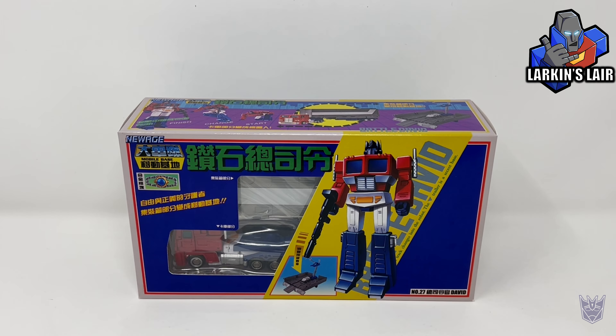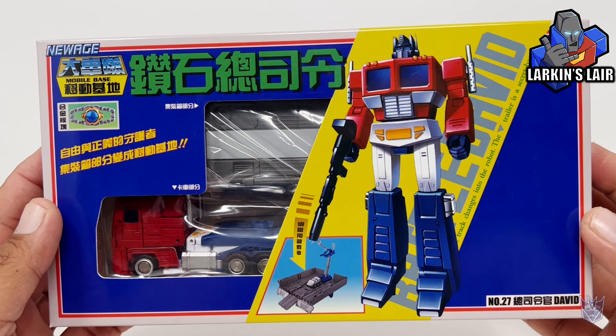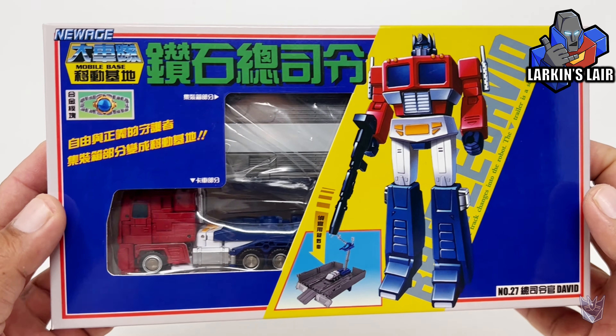Hello everybody, welcome to my channel. Today's video, I'll be reviewing this. This is New Age David, aka Legend Scale Optimus Prime, and here he is in package.